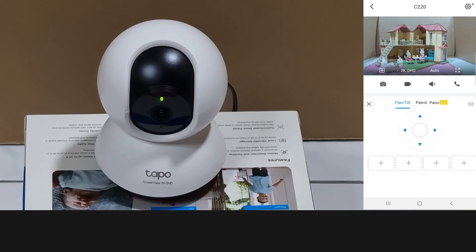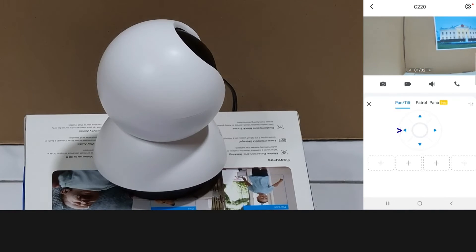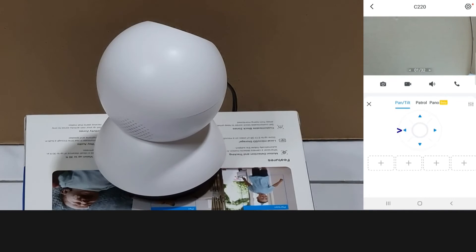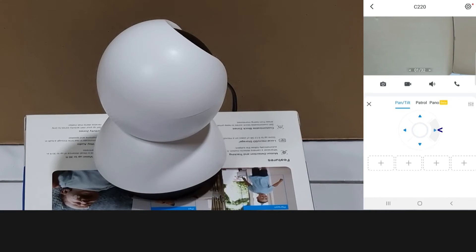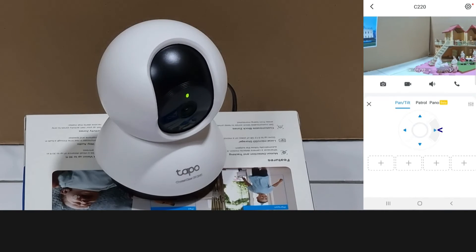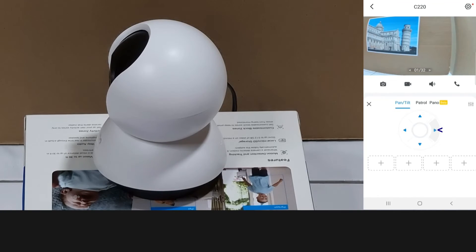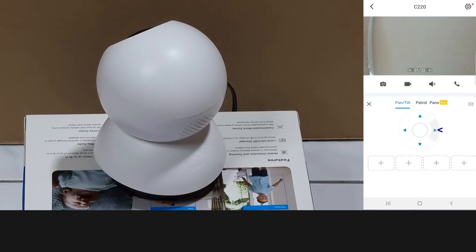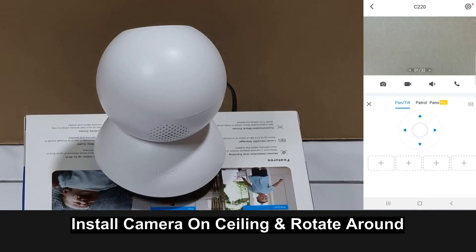For pan and tilt, we'll show the 360 degree panning motion for the camera. It has reached the end — let's pan the other way. This camera is able to pan 360 degrees, and you can actually install it on the ceiling and rotate it around.